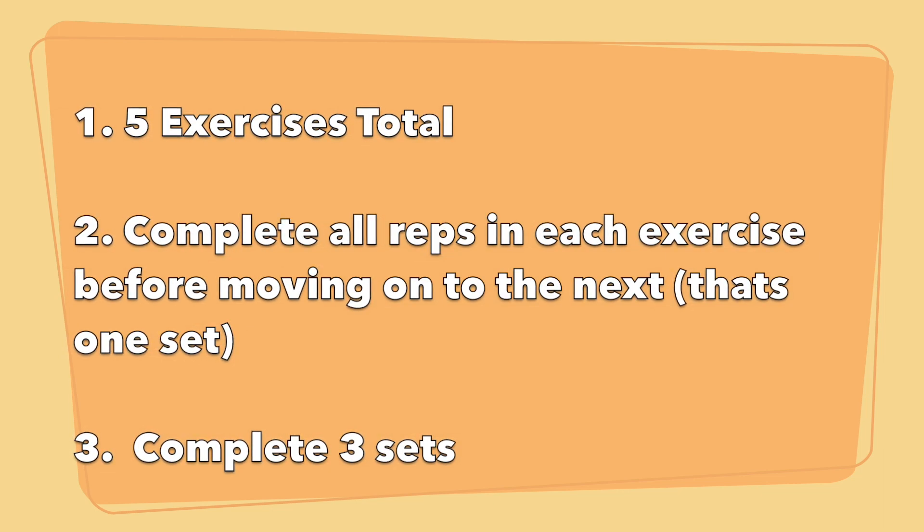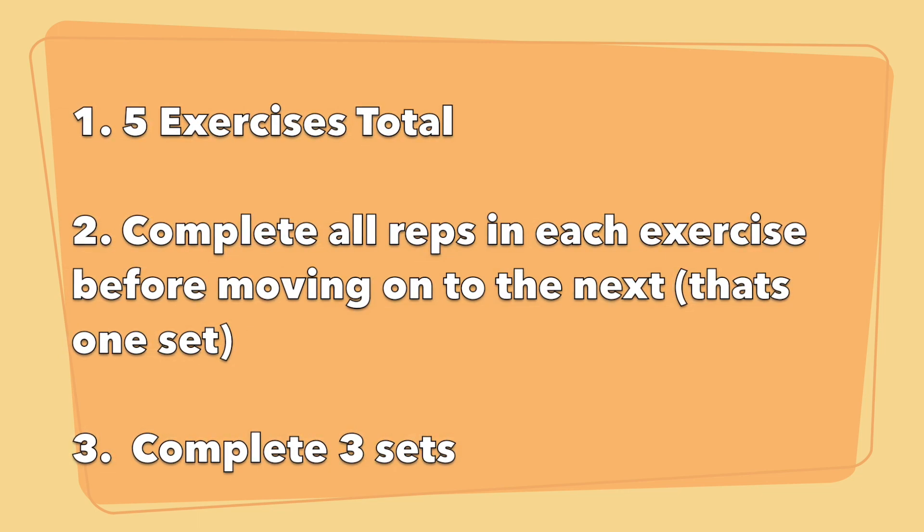There are five exercises total. Move from one exercise to the next until you've completed all five, and that's one set. Complete three sets total.